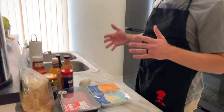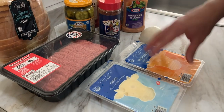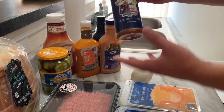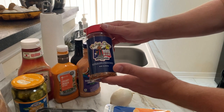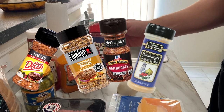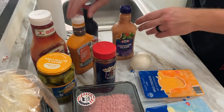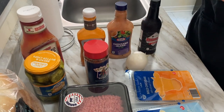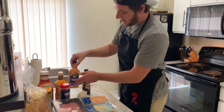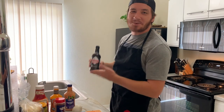Most of the ingredients today are from Aldi: sourdough bread, 80/20 ground beef, Swiss and mild cheddar cheese, a white onion, and bread and butter chips. I'm also using Holy Cow barbecue rub from Meat Church — though you can use any burger rub. For the sauce, we're making our own secret sauce from ketchup, creamy French dressing, thousand island, and Worcestershire sauce.